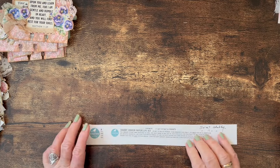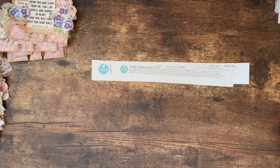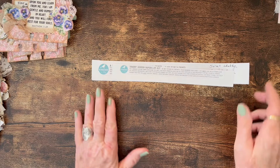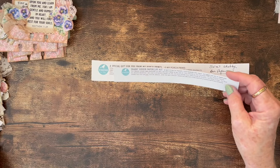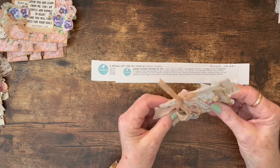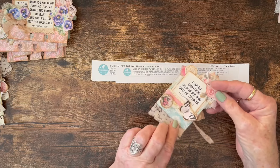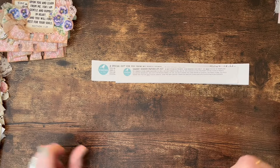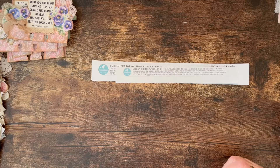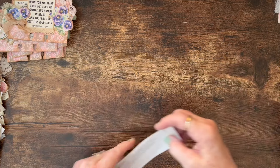Hello, this is Carolyn with Carolyn's Paper Therapy, and I'm here today to share with you the second half of my project where I was using the Shabby Hidden Paper Clip Kit from My Porch Prince. As you saw in the video before, I made several of the hidden paper clips - I made six - and I used the freebie of the scripture on either the front or the back of each one. Instead of making six more of those, because I wanted to use all the scriptures, I decided to do something different.